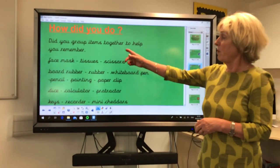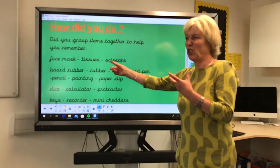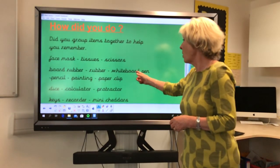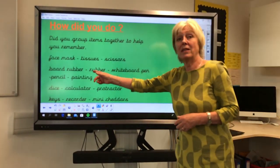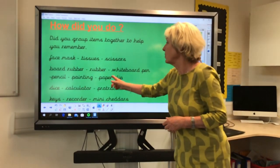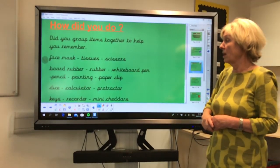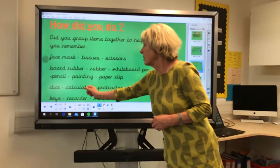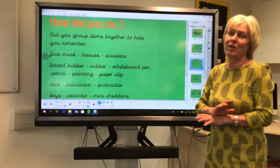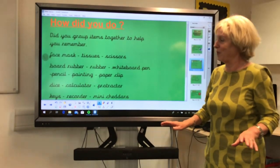Did you get the face mask, which might have gone with the tissues and the scissors, the board rubber, the rubber, the whiteboard pen, the pencil, the painting and paperclip? I would have put all of those common nouns together. Then I would have put the dice, the calculator and the protractor, because they're all maths. And then the last three — I took totally random items to confuse you.